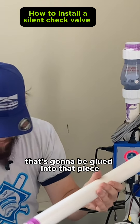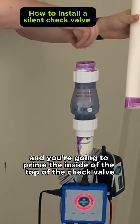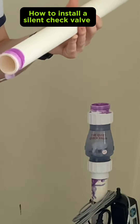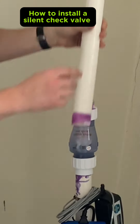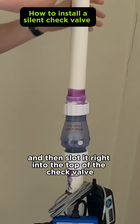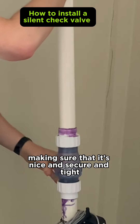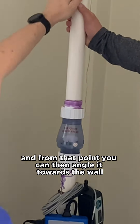You're going to prime the inside of the top of the check valve, then get the glue on the piece that you've already primed. Slot it right into the top of the check valve, making sure that it's nice and secure and tight. From that point, you can then angle it towards the wall.